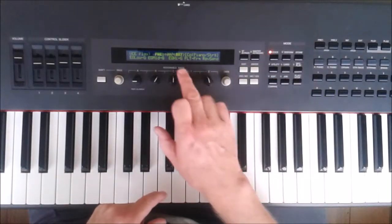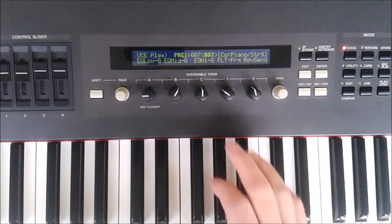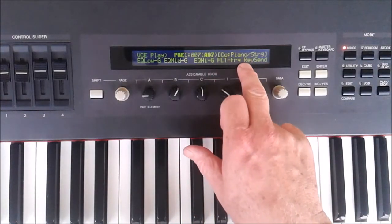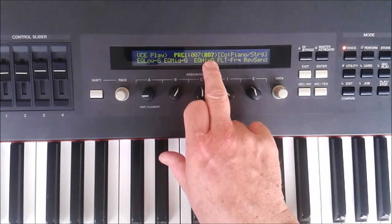Today I want to look at a particular voice on the S80, see what it's made up of and how you can adjust it. The particular voice I'm looking at is the piano string voice, which is from the preset bank and it's number A7.